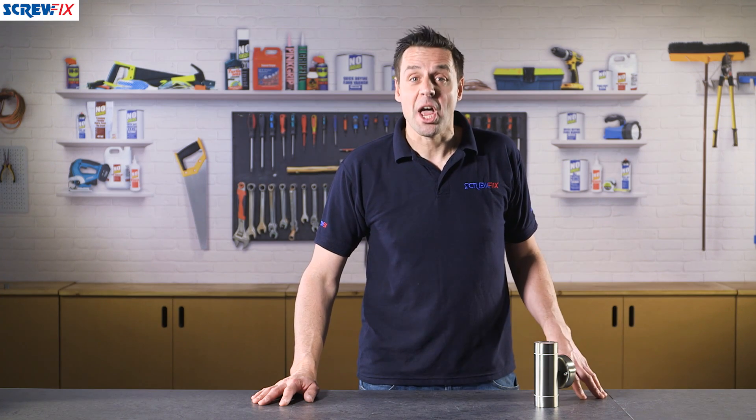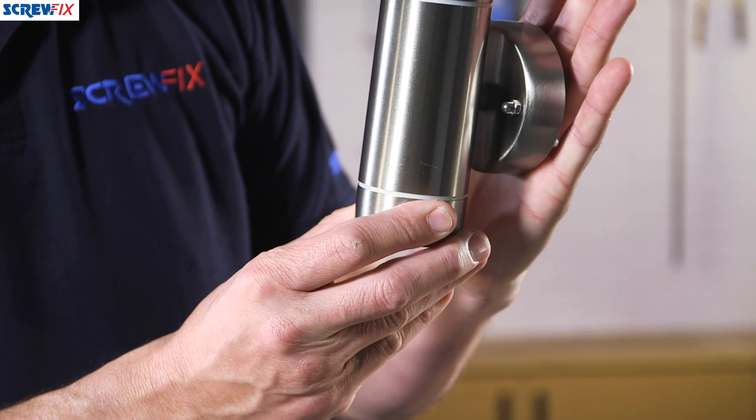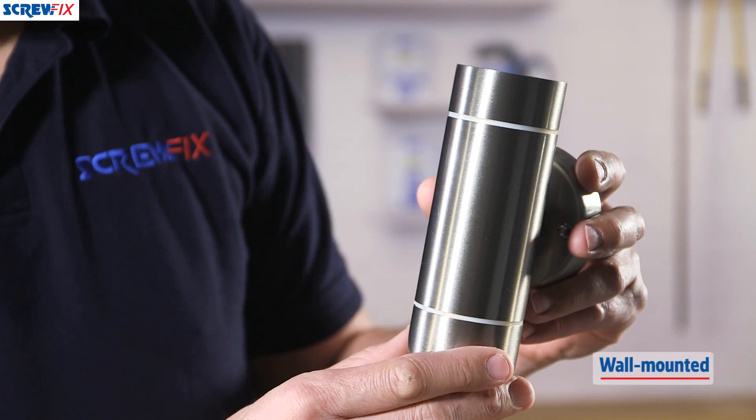This is the Lap Bronx Up and Down Wall Light. It's finished in stainless steel and it's IP rated, which means it's sealed against water ingress. It's designed to be wall mounted on the exterior of your property.